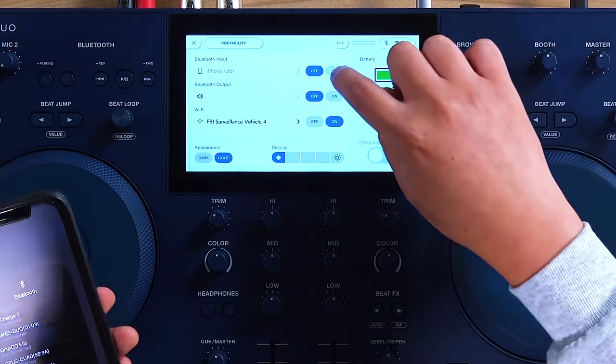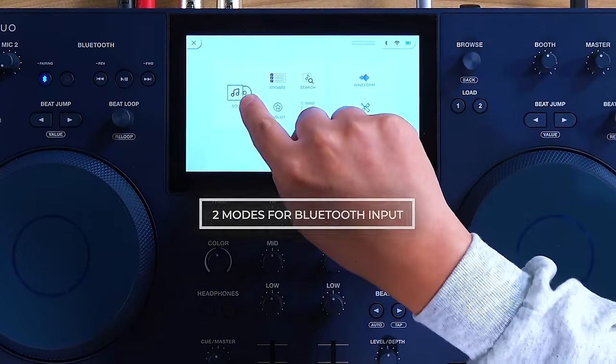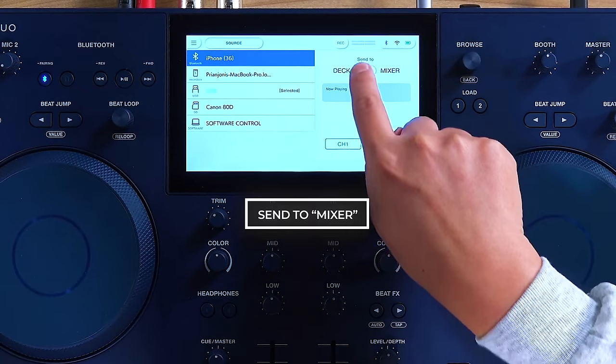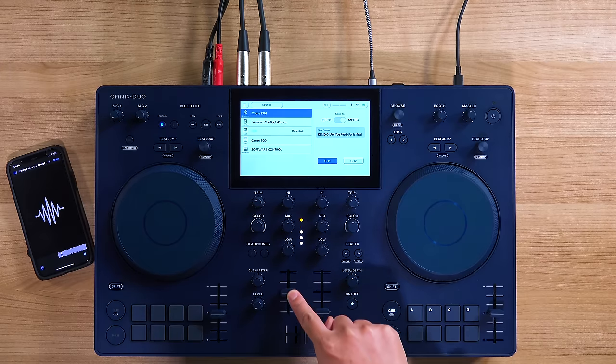The Bluetooth input has a special feature. Let's pair our phone now — okay, we're connected. There are two modes for the Bluetooth input. Going into Source on our iPhone: in Mixer mode, this allows you to assign the input direct to a mixer channel. So if I have a song playing right here, I'll assign it to channel 1, and now it'll play back on channel 1.